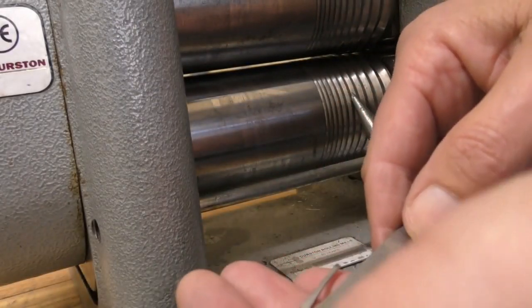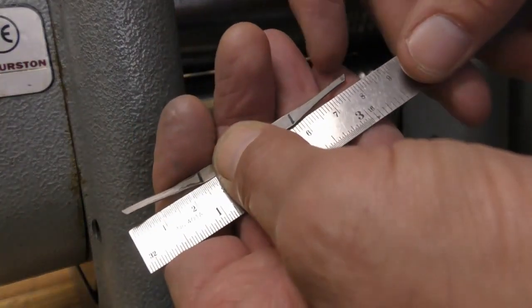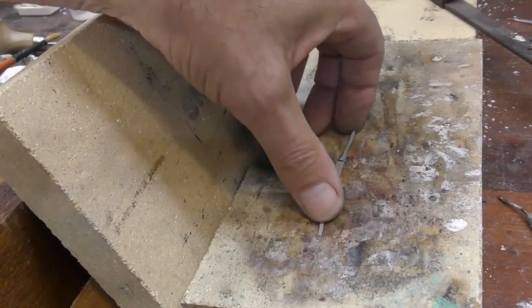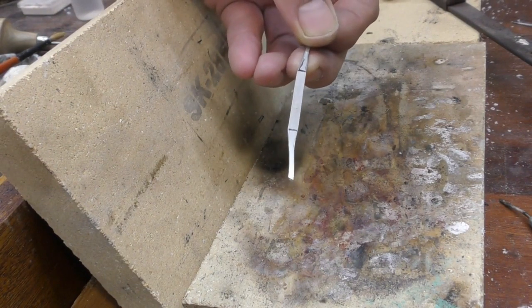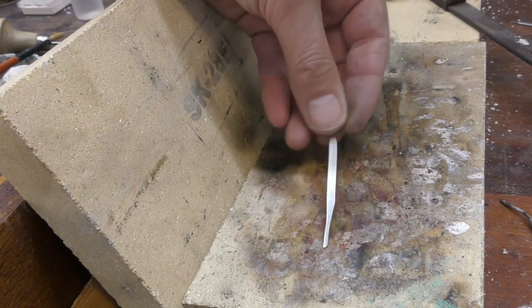That should be about the right length — I think I can work with that. I've got just a fraction under eight centimeters or 80 mil. So that's how it looks, and that's pretty much what you'd have to file into the strip if you haven't got a roll mill. That's easy enough to do, but if you've got a roll mill you might as well use it.